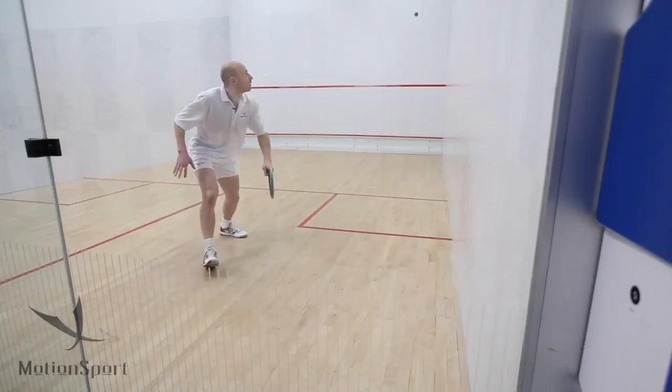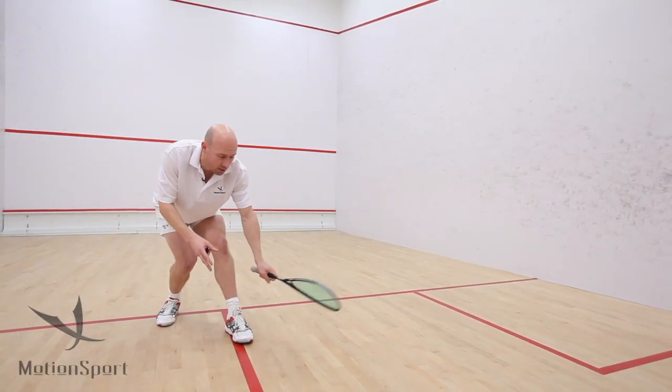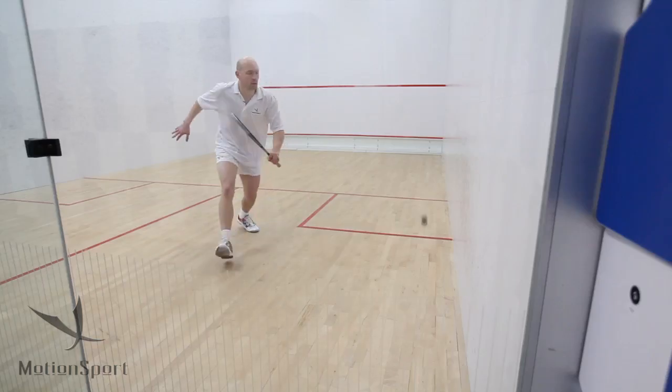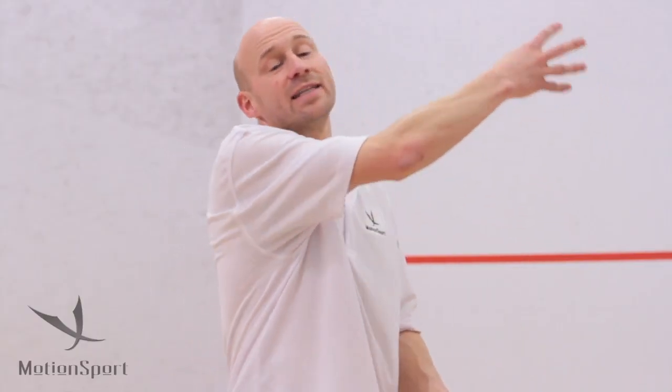So as long as you have the choke grip as you go in, make sure you get the racket back, keep the swing short, and lift up on the follow through to help get it out. And as long as you get the height — you hit the ball underneath, hit the bottom of the ball — you'll get the height to get the ball out.